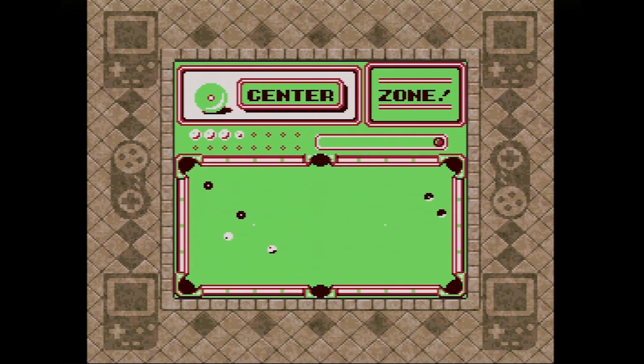I suspect a real pool pro would feel right at home here, though as someone who apparently can't deal with anything resembling geometry, I can't even consistently beat the first round of the tournament challenge mode.